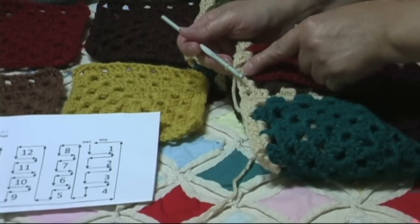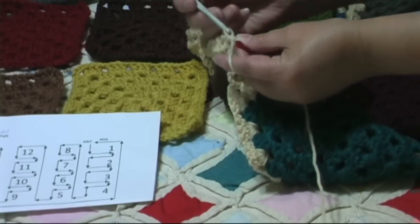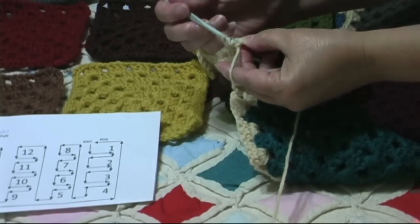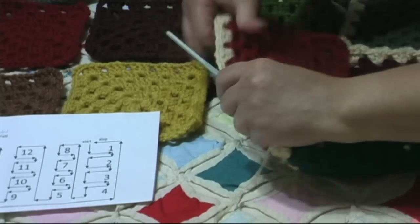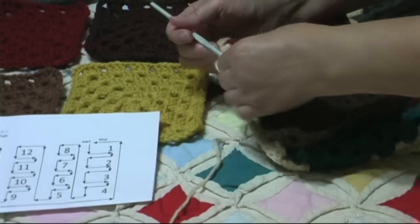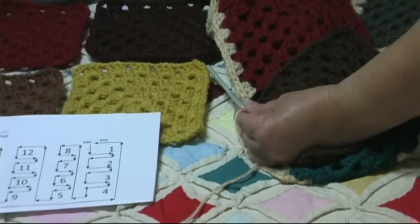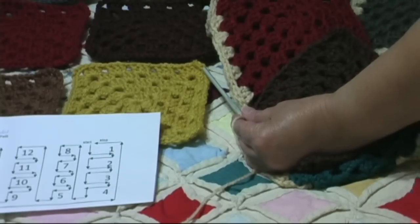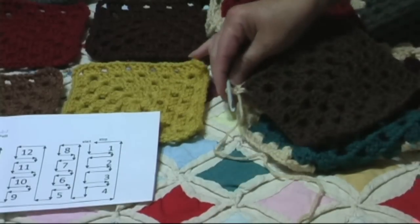Now we did our last single crochet before in the space before the corner. Now we're going to make a corner in the corner of our square that we're joining — a shell of our first side of our corner, I should say. Then in our joining space, a single crochet. Then we have to grab our next square which is a brown, and we're going to join that one with a single crochet, chain two, and we're going to continue all down my row until we get to the first square of my second row. Then we'll join just as we did this, and I'll show you that in a minute.